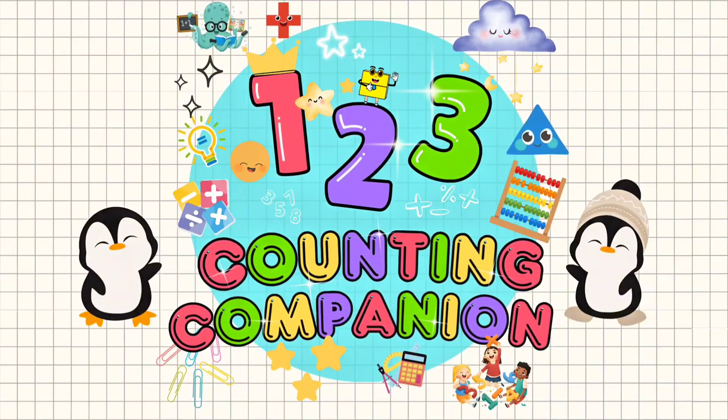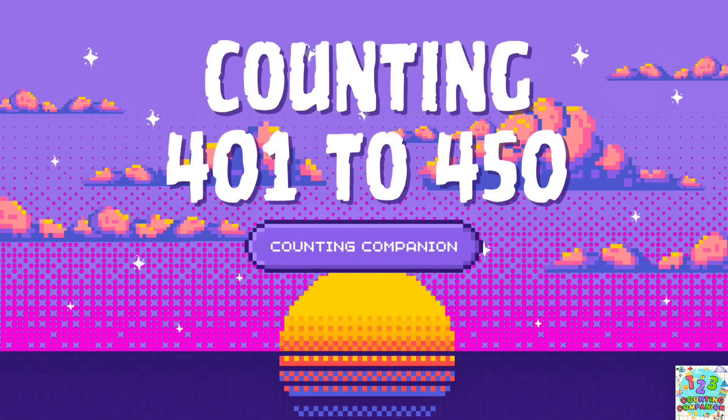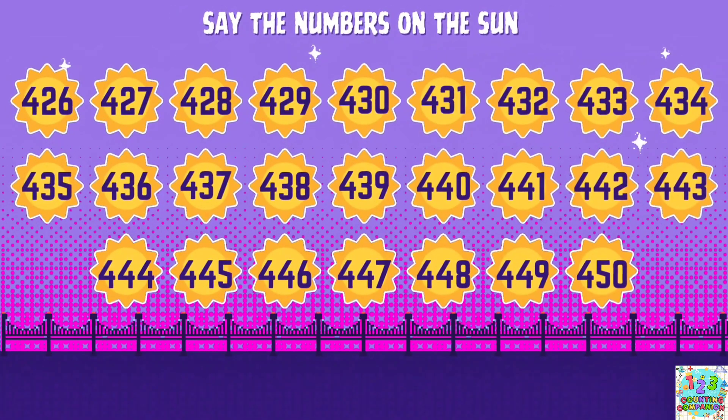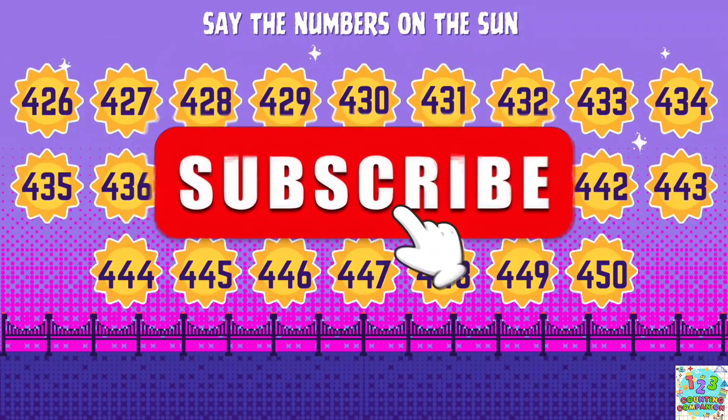Welcome to Counting Companion! Hi! Let's count from 401 to 450! Say the numbers on the sun! Don't forget to subscribe to this channel! Let's go!